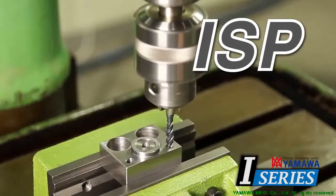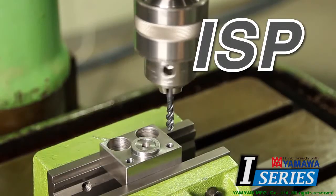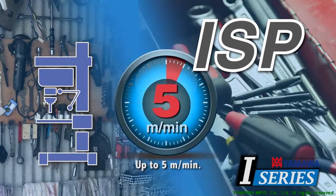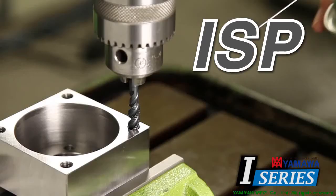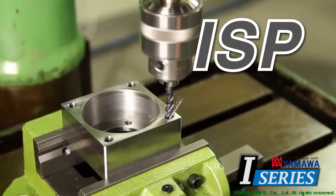Use the ISP tap on drilling machines, where the component parts are small enough to fit the table width of the machine. When used with drilling machines, use the tap at lower speed. Use tapping fluid when tapping. It improves the tap cutting performance and tool life.